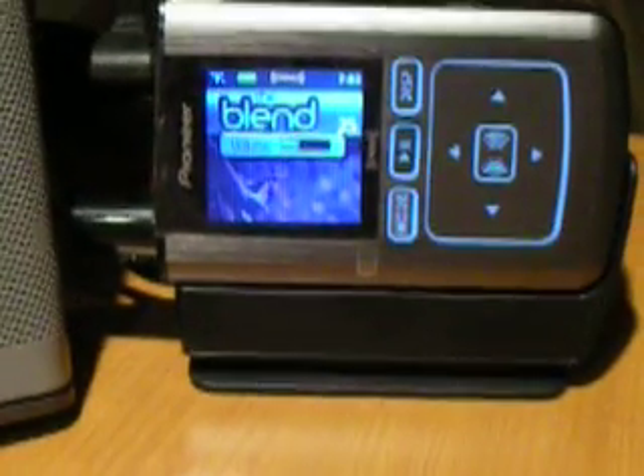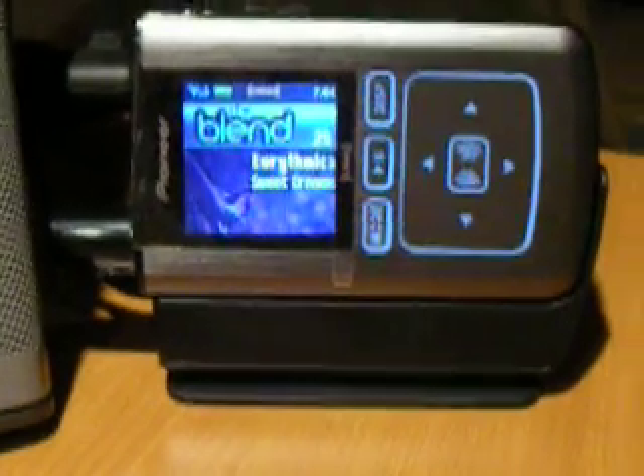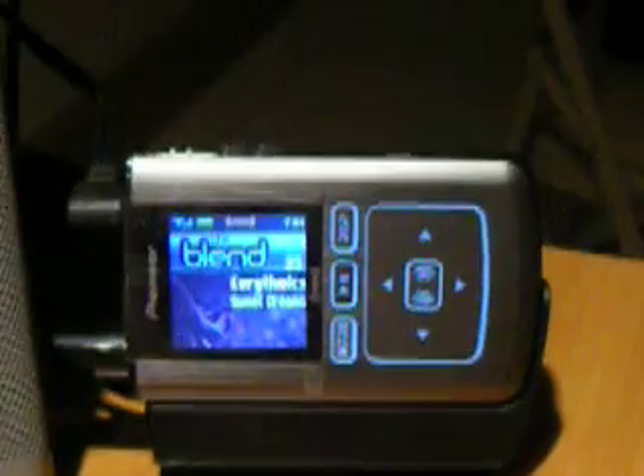Hello everyone, this is TechnologyDude with the XM Pioneer Inno. This is a fantastic, fantastic device, and I will tell you why.